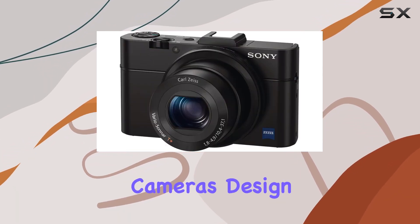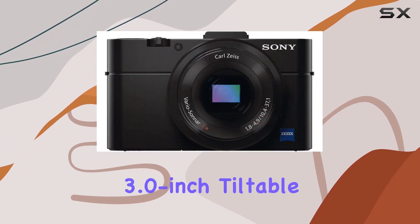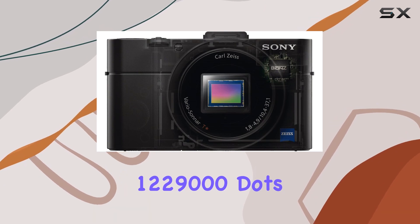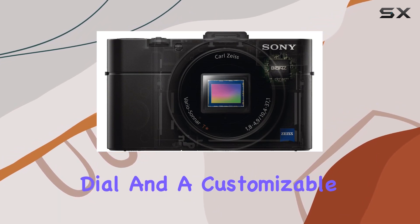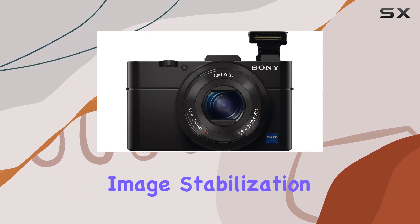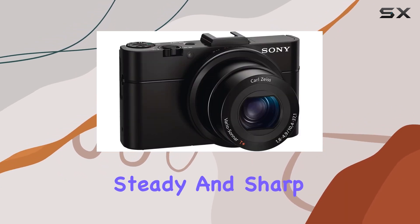The camera's design is user-friendly, featuring a 3.0-inch tiltable TFT LCD with 1,229,000 dots, a rear control dial, and a customizable front control ring. The built-in SteadyShot image stabilization ensures your shots remain steady and sharp.